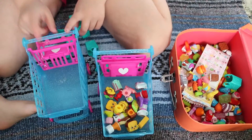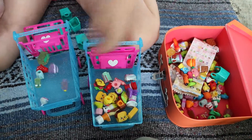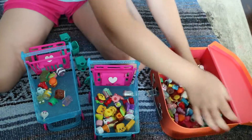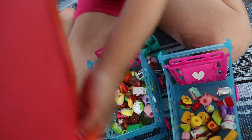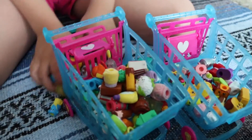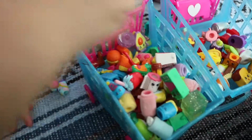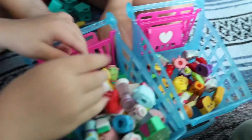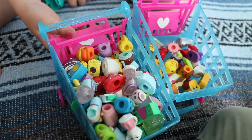This is what it looks like, and this is what I'm doing. And we will now fill this cart with some of my regular Shopkins. It's dumping - look, dumping, dumping! That's a lot of Shopkins.